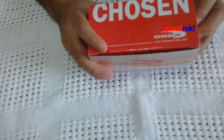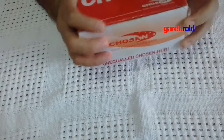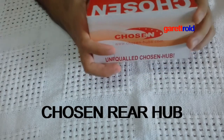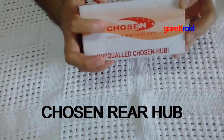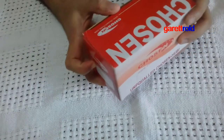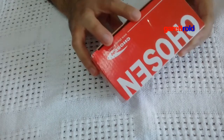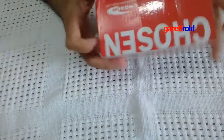Hi guys, good morning, welcome to my channel. Ngayon pag-uusapan natin ang nareceive ko — it's a real hub. Ayan, kita nyo yung brand nakalagay Chusen. In-order ko sya, dumating sya kahapon. So pasensya na yung nakabukas kasi chinect ko pagdating pa lang, binidyo namin yung rider. So yan guys, check natin.